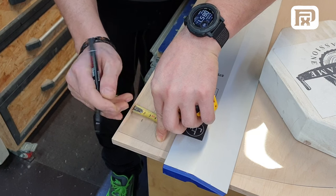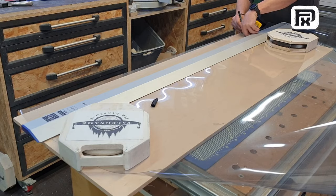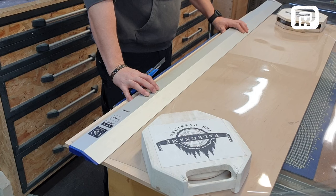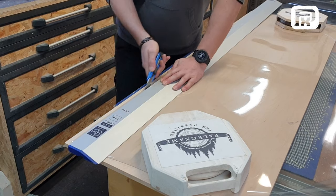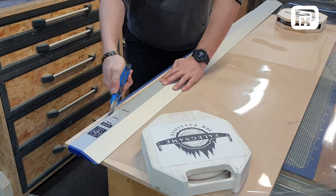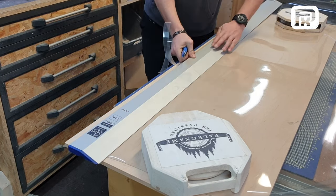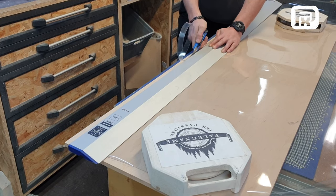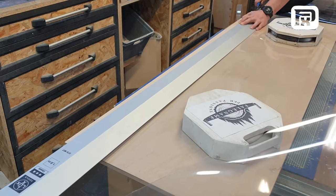I cut this foil into strips approximately 2 cm wide, which aligns with the maximum thickness of the clocks I generally produce. Despite the simplicity of this method, the precision and care involved make it incredibly effective. Even if you proceed slowly and methodically, it will only take about 10 minutes to prepare the base. The end result is a base so well-prepared that the resin will not stick to it, and you'll find it easy to remove your creation from the mold once it's set.